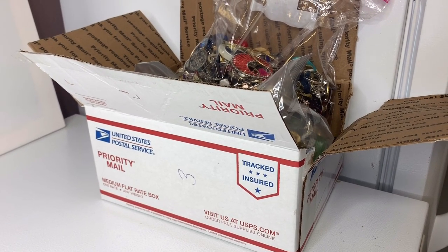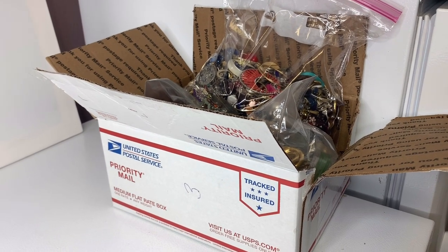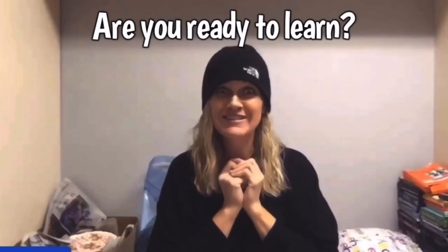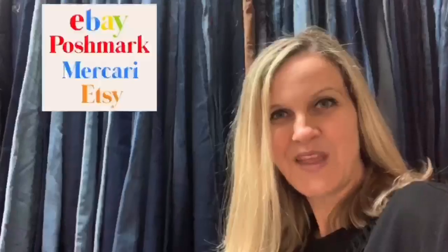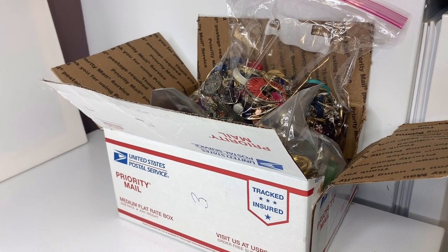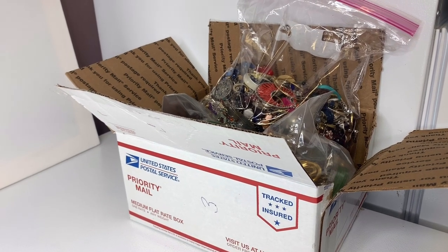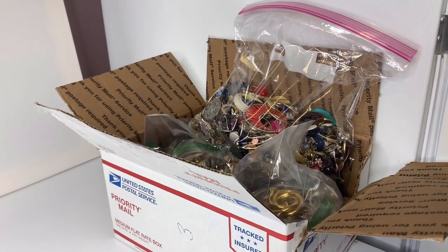This is box three — a medium flat rate box from my bulk buy of 344 pounds of jewelry I bought on eBay to sell on eBay. If you want to know more about that, you can see the video where I weigh it all and where I pick it up to get more details on how I bought 344 pounds of jewelry on eBay.